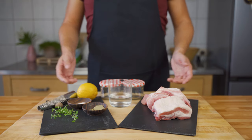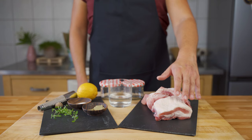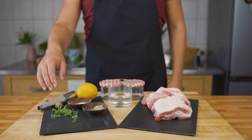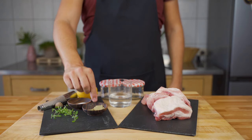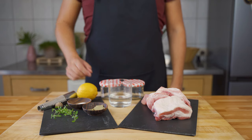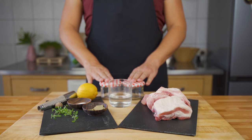In this video I'll show you how to make pork rillettes at home. For the meat we need pork belly and pork shoulder. For spices we need nutmeg, thyme, salt, a bay leaf, and lemon. You can also add paprika, mace, and allspice. You'll also need jars and a bit of water.